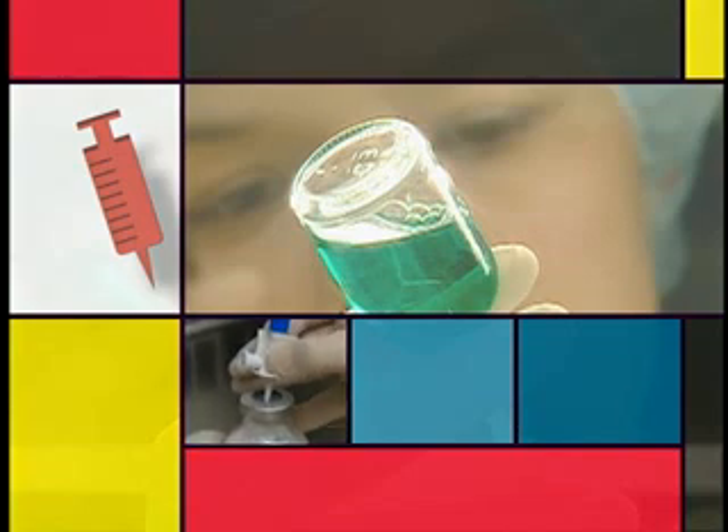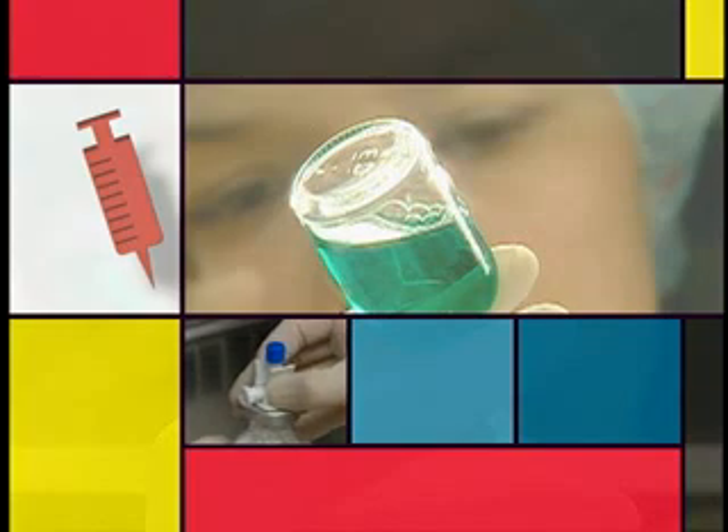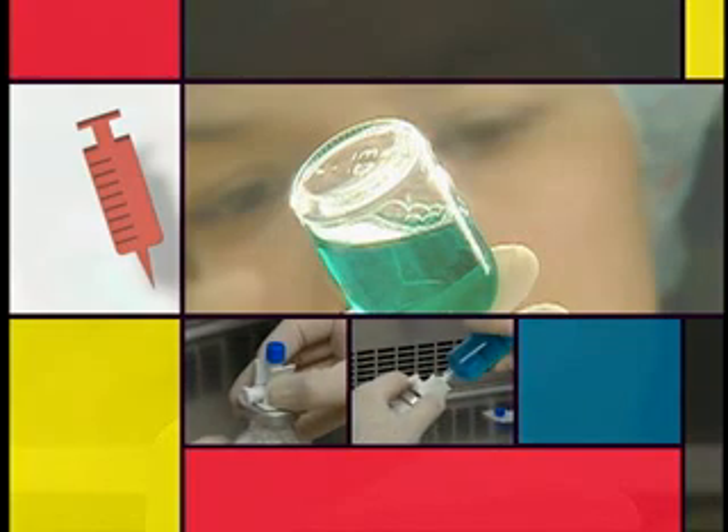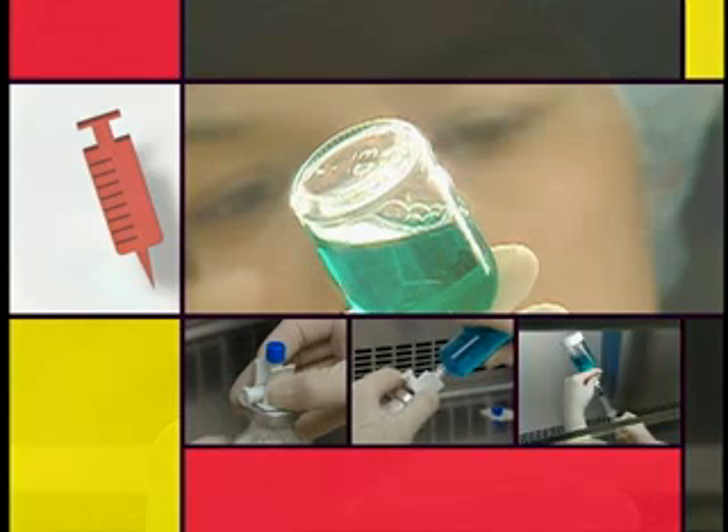The next sequence shows three techniques performed using transfer devices. Such devices are preferred for addition or withdrawal of fluid from multi-dose vials because they minimize the number of punctures of the vial and thus reduce associated risks of contamination.